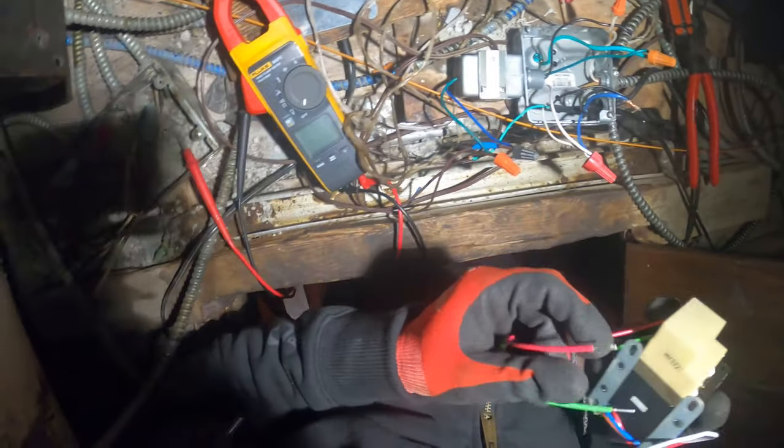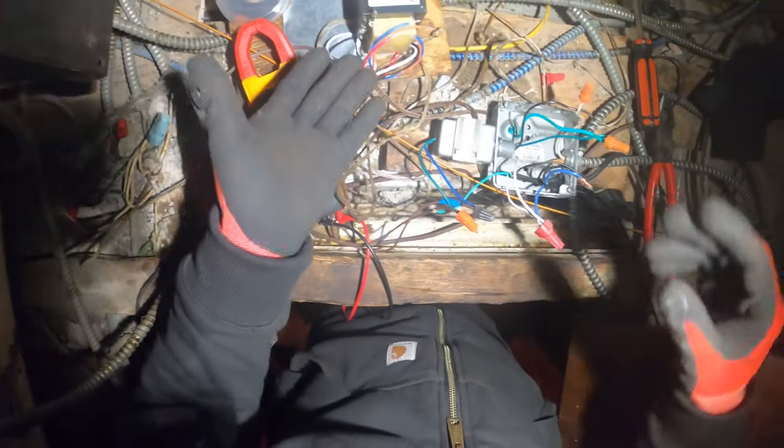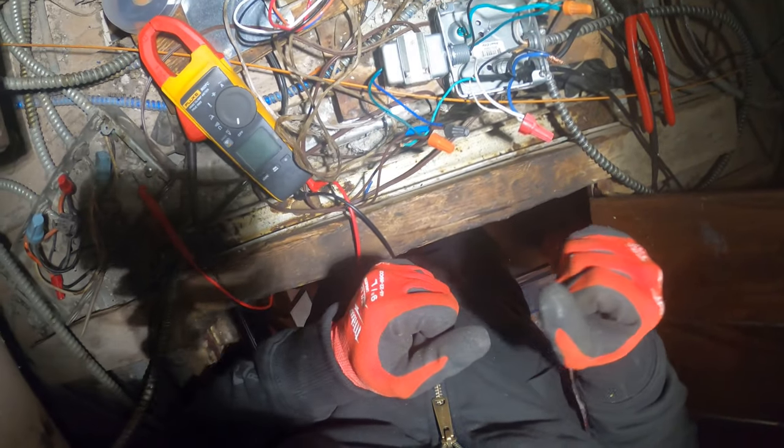Nothing here is really to code, honestly, and I just got to get this done. I think I'm just going to mount it right in that box for now. This should really be in an enclosure, but it is what it is — look at this place. So let's just get this done and get that thing working.